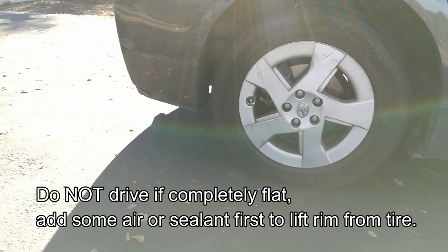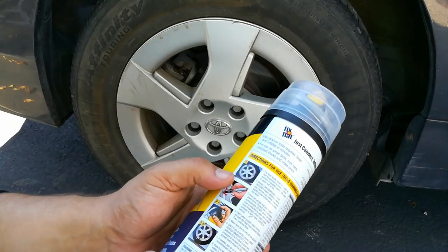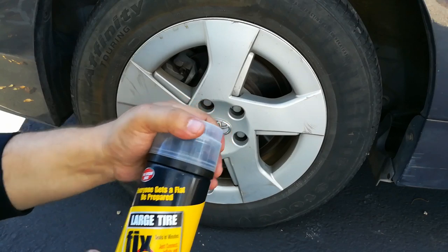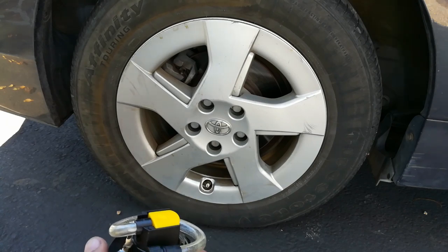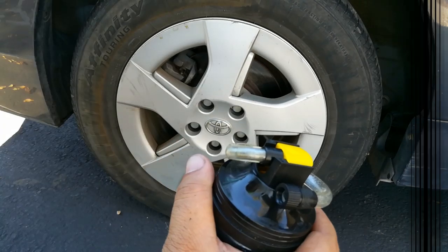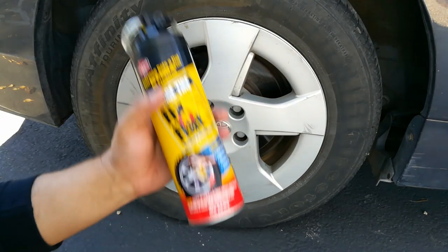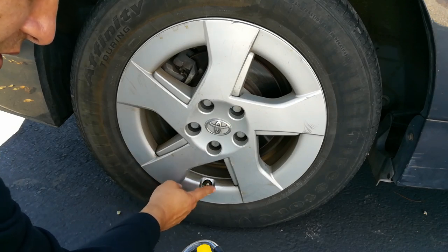I'm going to slowly back up the vehicle to get the valve in position. Step two: shake the can for about 30 seconds. Before you put this in, make sure you have a way to drive the vehicle for at least five to ten minutes so the sealant coats the inside of the tire and reaches the leak. Do not let it just sit — it will harden and your tires will become unbalanced. Drive right afterwards. Also, if the valve stem itself is leaking, Fix-A-Flat will not fix that.